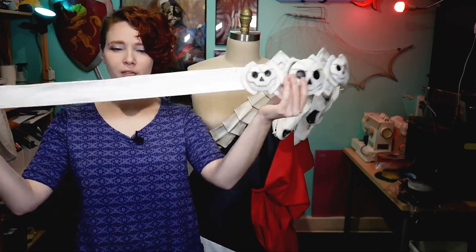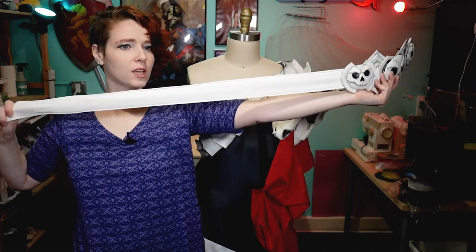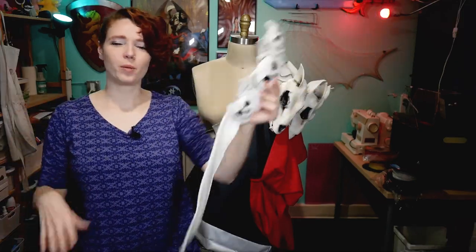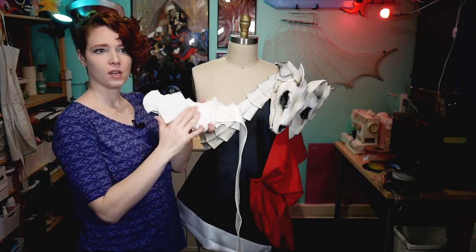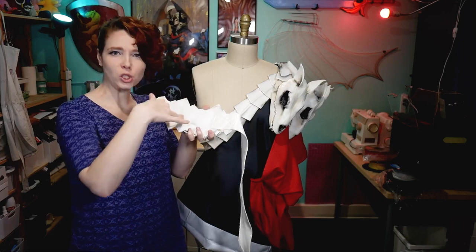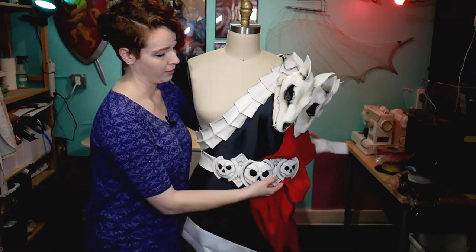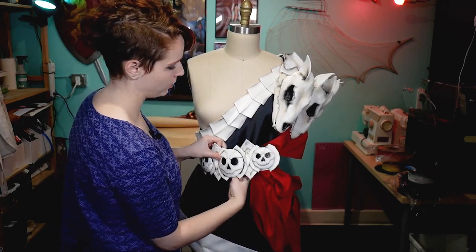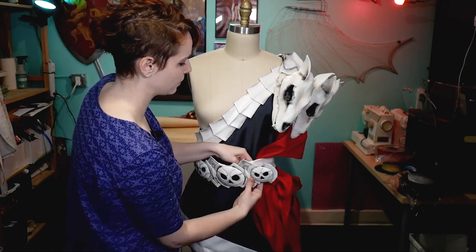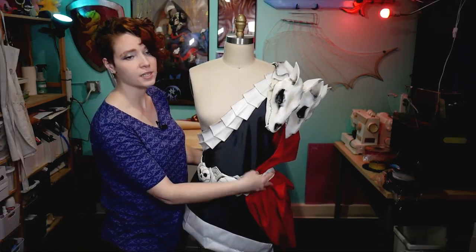The actual strap for the belt itself is made out of that same pleather to give it a little bit of stretch and help it sit snugly around the waist. It just sticks together with a bunch of velcro that is sewn to some felt that is glued to the back of the belt section. It just goes around the front and velcros in place, and once it's in place it hides the seams on the sash in both the front and the back.